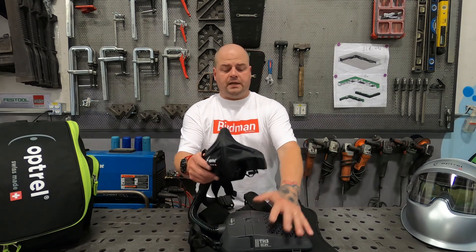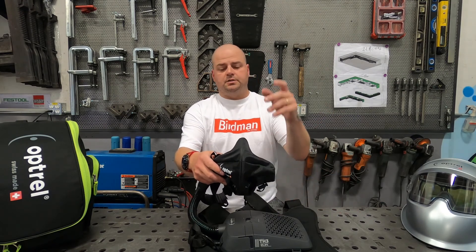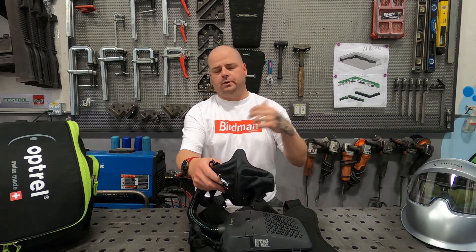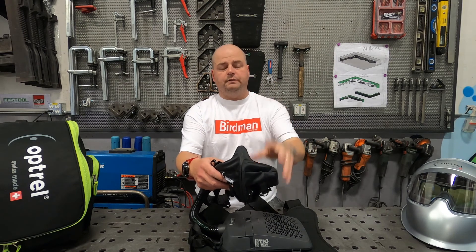One of the main features of this Optrell Swissair system is its positive pressure design, meaning that there is constant air pressure and airflow being maintained to the half mask face piece so that there are no outside contaminants able to get in to the mask. Whereas with a traditional face piece when you're breathing in, dust can collect around the nose.